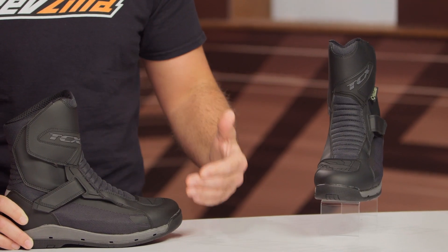That being said, there are actually some of the materials that I found in the Airwire boot that I like more than what we saw in that original Klima Surround.